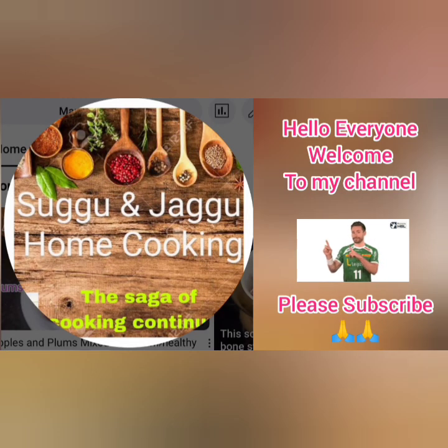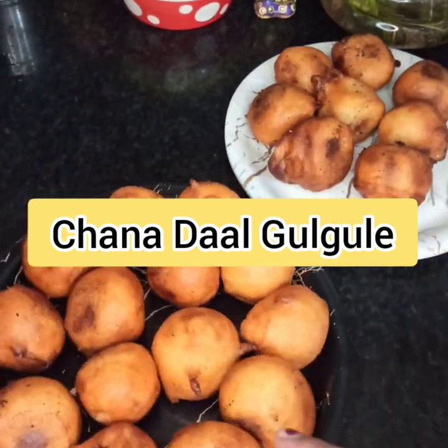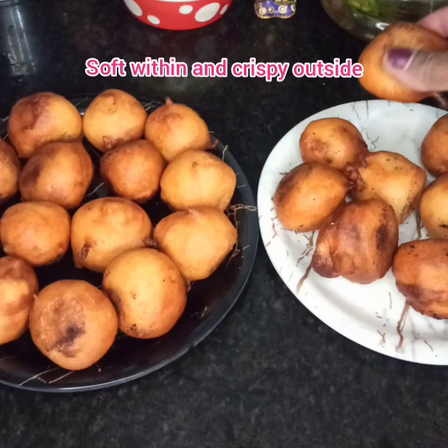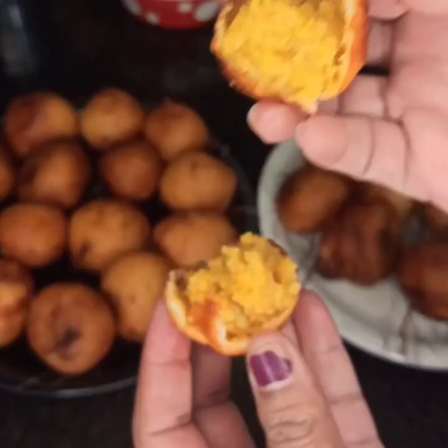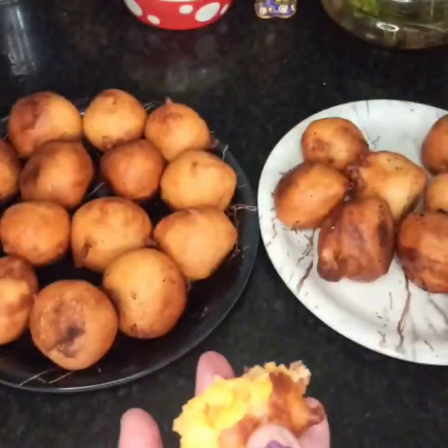Hello everyone, welcome to my channel Suggu and Jaggu Home Cooking. Dear friends, do you know you can make chana dal gulgulas in a very simple and easy manner? These are a traditional sweet of South India made during festivals like Navaratri and Diwali. These round and smooth soft gulgulas taste awesome with some ghee.